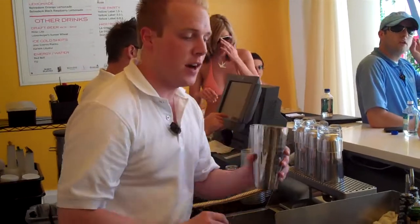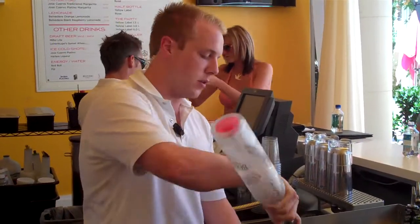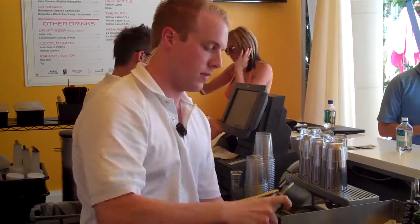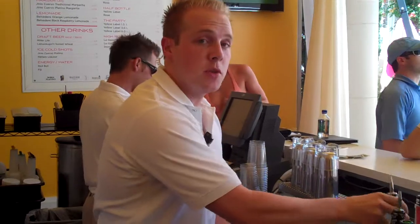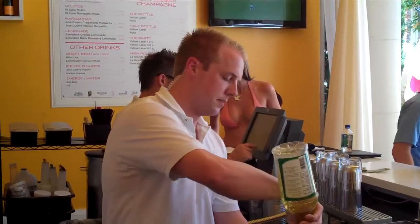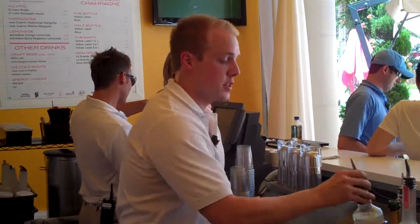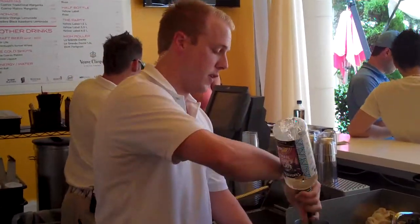You're going to fill your sugar tin full of ice. You're going to fill out your pink grapefruit vodka three quarters. You're going to use some lime juice, three quarters of this as well. Three quarters of rock candy syrup, or any bar syrup will do fine.